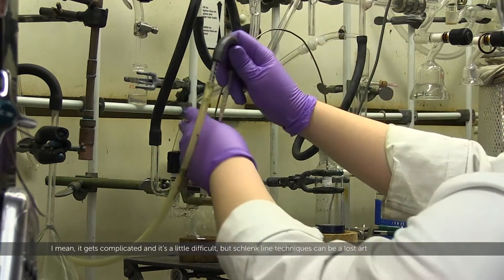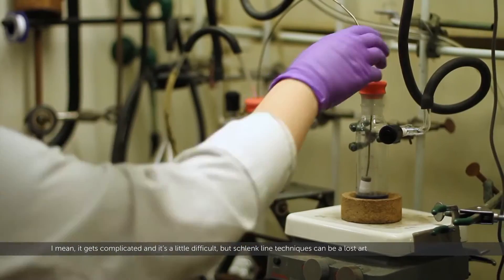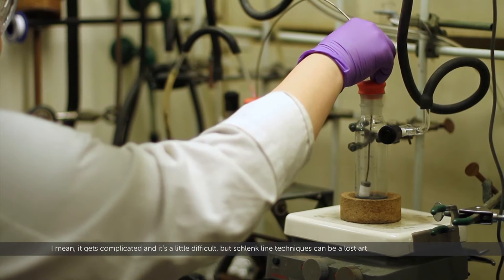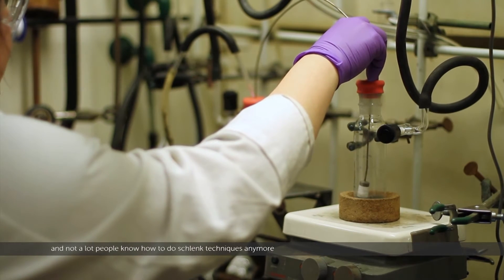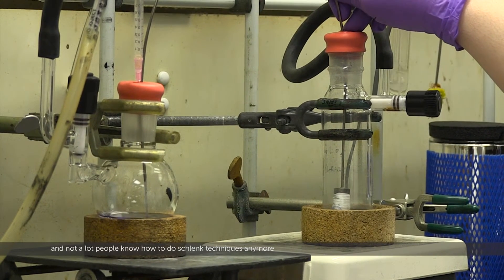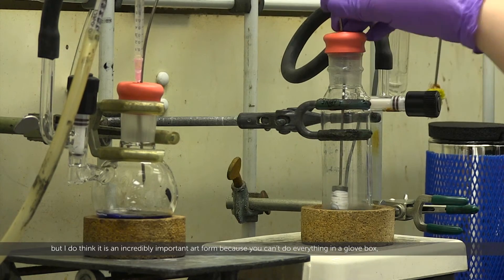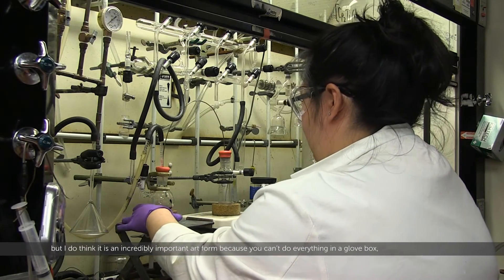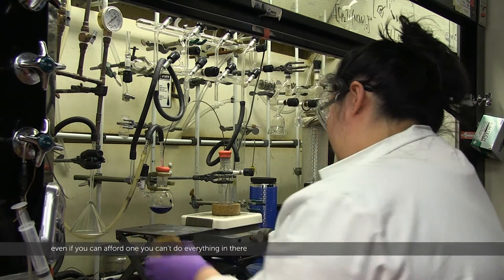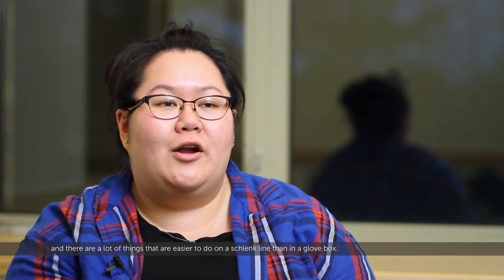It gets complicated and it's a little difficult, but Schlenk line techniques can kind of be a lost art. Not a lot of people know how to do Schlenk techniques anymore, but I think it's an incredibly important art form because you can't do everything in a glove box — even if you can afford one. And there are a lot of things that are easier to do on a Schlenk line than in a glove box.